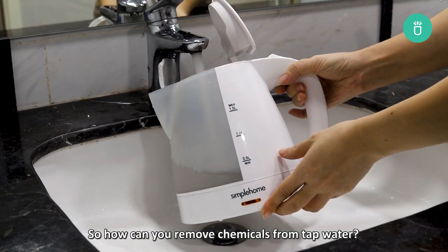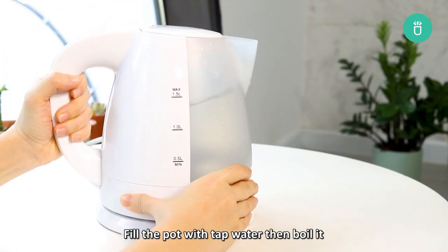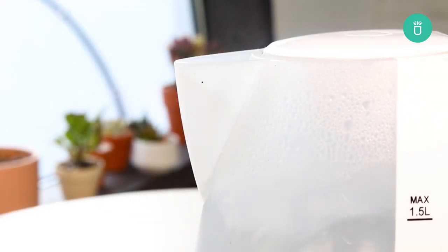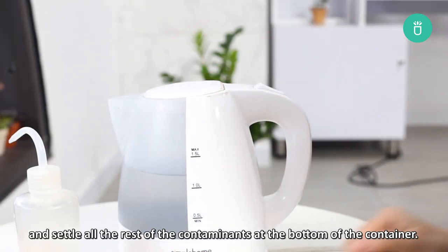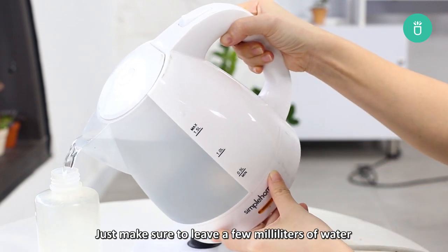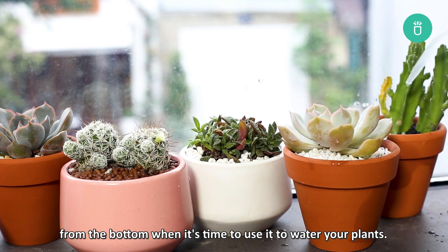How to remove chemicals from tap water? Option 1: Fill a pot with tap water, then boil it. Or you can leave it uncovered for a day or two to evaporate all the chlorine and settle all the rest of the contaminants at the bottom of the container. Just make sure to leave a few millimeters of water from the bottom when it's time to use it and water your plants.